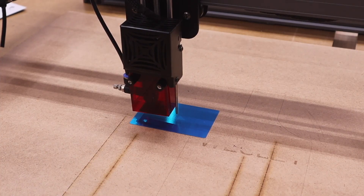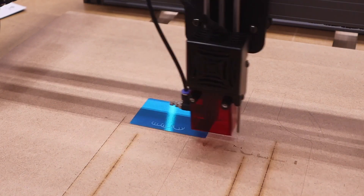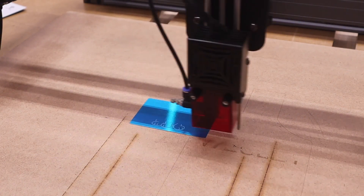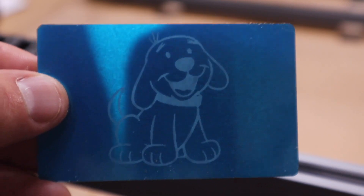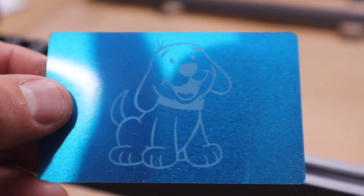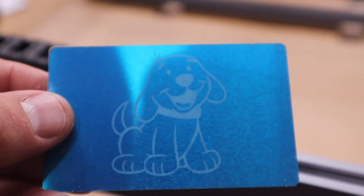Next we're going to try the anodized aluminum, keeping with the dog theme - I'm going to engrave a little dog into it. That worked out quite well, and that was just a JPEG image I found on the internet and copied and pasted in.